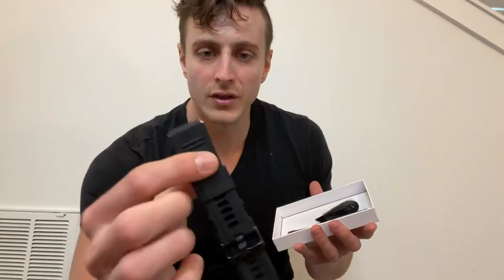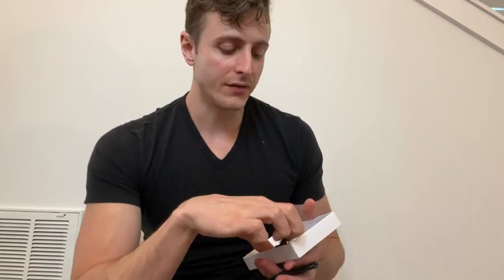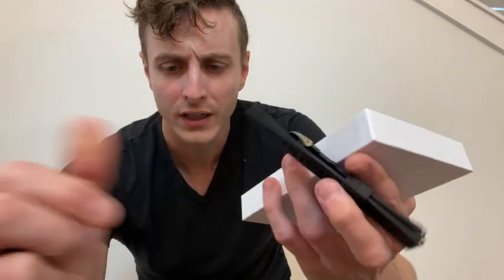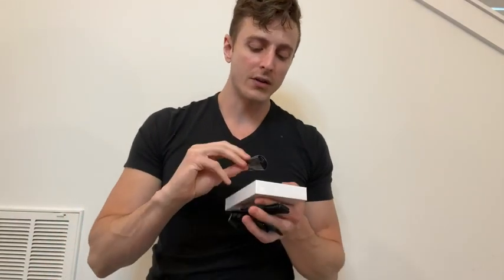In the rest of the box we have two bands, which are a nice silicone. One of my bigger concerns was not having something I could wear out while running and sweating, and they actually provide you two sets. They're a little different in design — kind of a graded look and then kind of a slanted look. And finally we have a charger. So there's nothing else in that box.